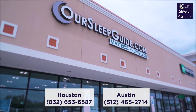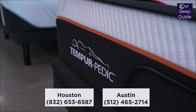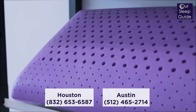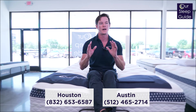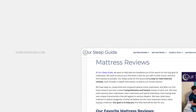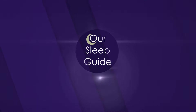Just a reminder that I'm in the Houston Cypress location. We also have an Austin store. If any of you have any questions, go ahead and call the number at the bottom of the screen — we'd love to help you out. Also shoot us emails. We're able to supply you with exclusive coupons when you call in, and just sound advice to figure out what's going to be the best mattress for you. Visit our website, OurSleepGuide.com. If you liked this video, please give us a thumbs up and comment below. Thanks for watching, everybody — have a wonderful day.